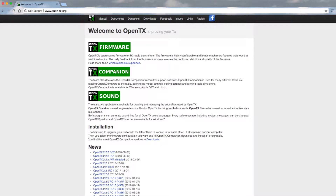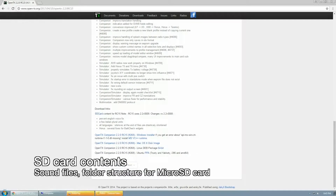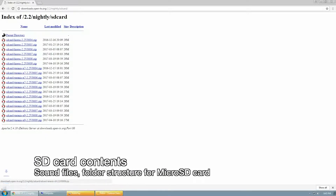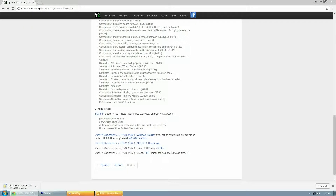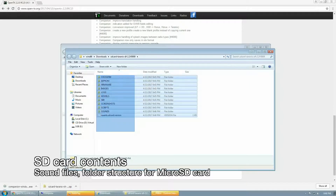To update your transmitter to the latest version of OpenTX, first we need to download OpenTX Companion, which allows you to download OpenTX firmware. Click on the latest version and it will bring you to the release notes. Scroll down to the bottom and download the SD card contents, which contains all the necessary files for your SD card. Next, download OpenTX Companion for your operating system — Windows, Linux, or Mac. Decompress the SD card contents and copy them to your microSD card.